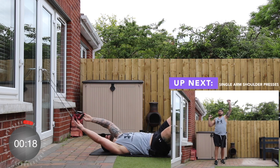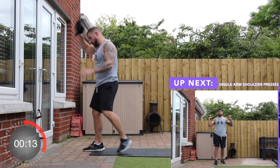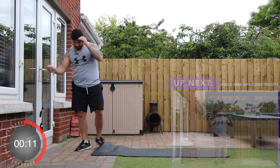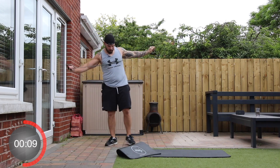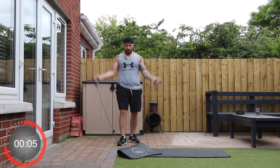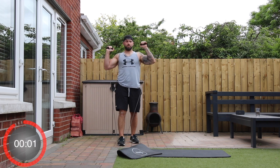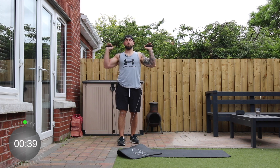And stop. Up next we're going to go back onto some shoulders. We're going to stand on the bands in the shoulder press position, but this time we're going to go up to the right, down, then up to the left. In three, two, one, and go.